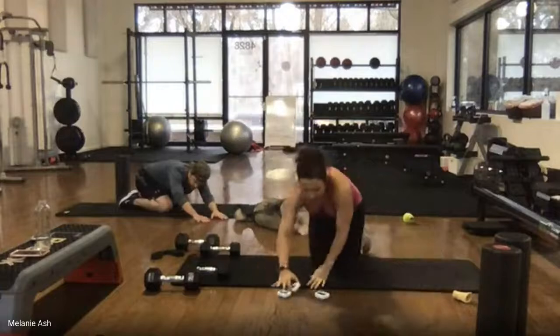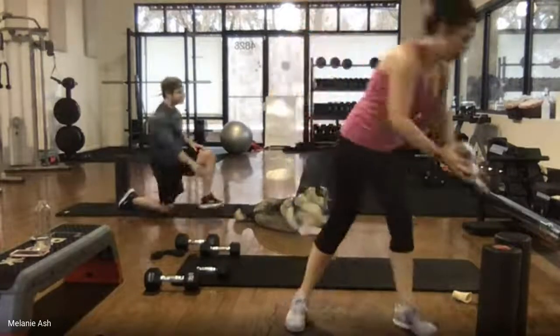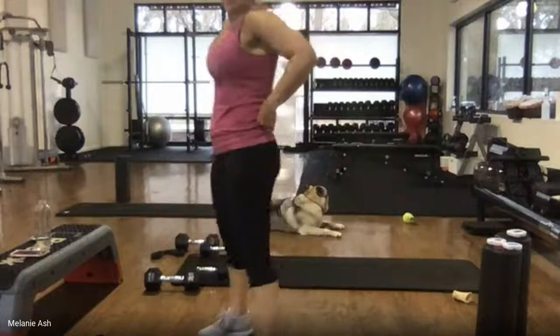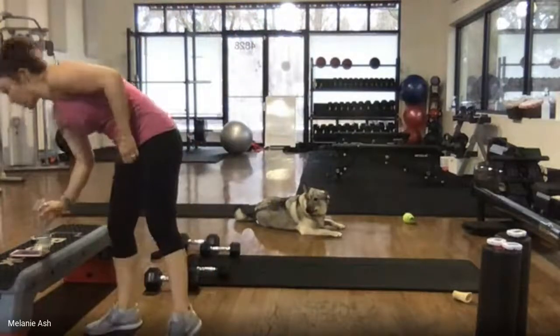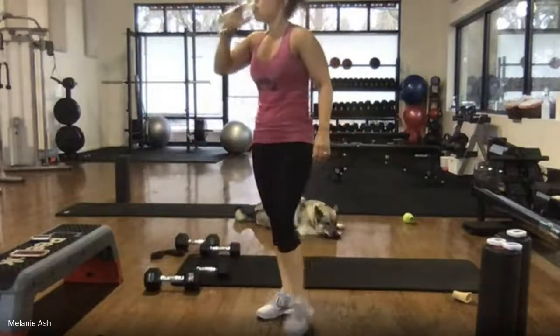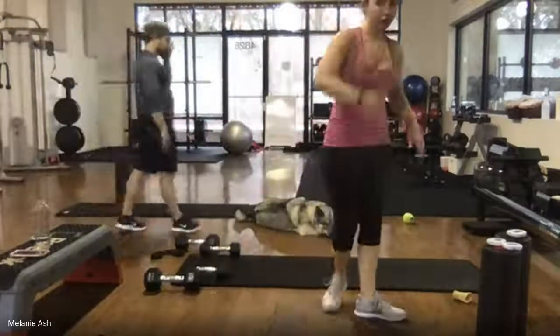One minute and 30 seconds of rest — then we have one more round. You guys are doing great. Get some water. The dog is being generally disruptive. If you need to stretch your hips out a little more after all those pulses, go for it.